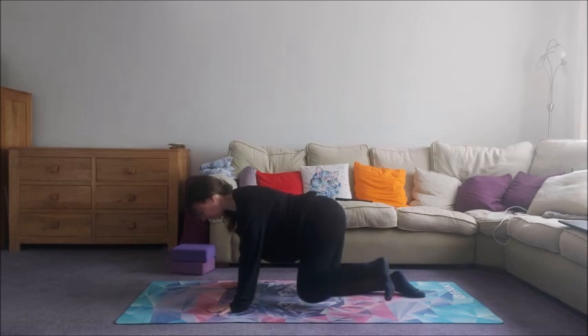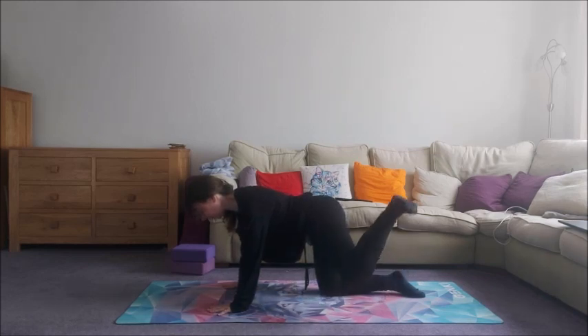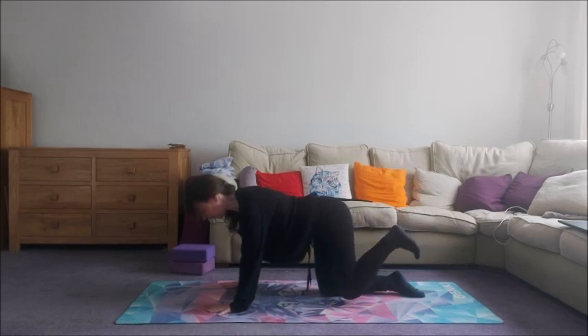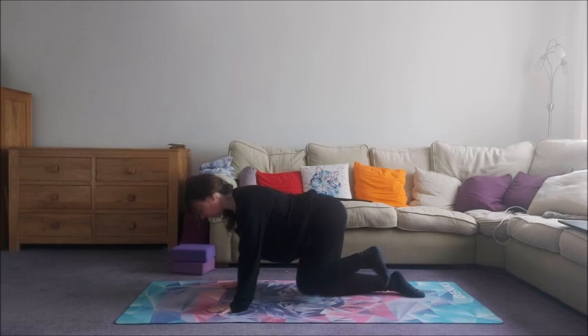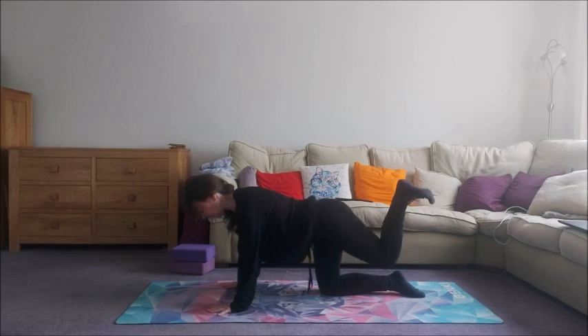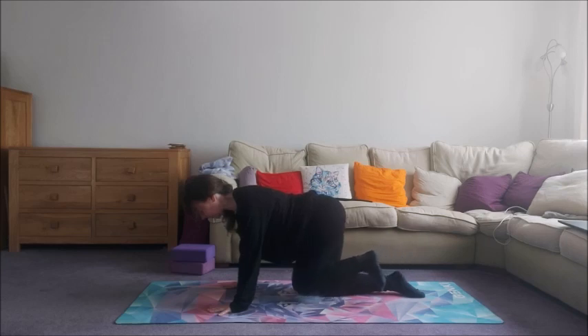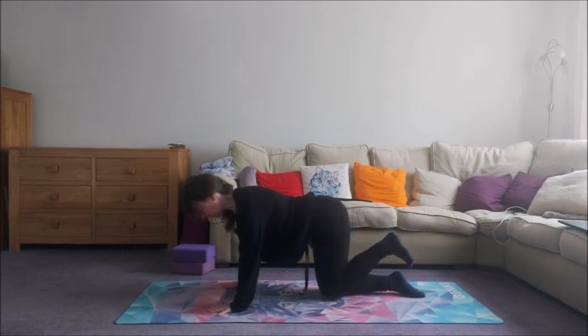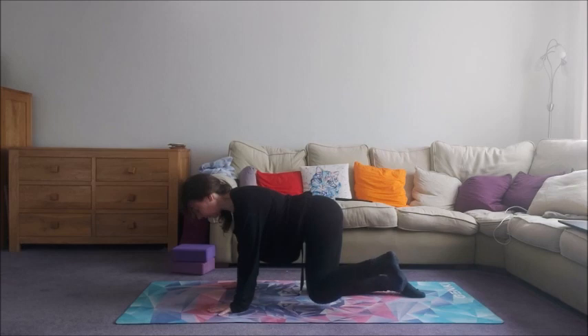Let's try that again. Draw it forwards, take it out to the side, come back, squeeze it up, come down and squeeze the legs together. Come forward, take it out and round, squeeze it up, come on down and then squeeze the legs together. Two more. Last one.